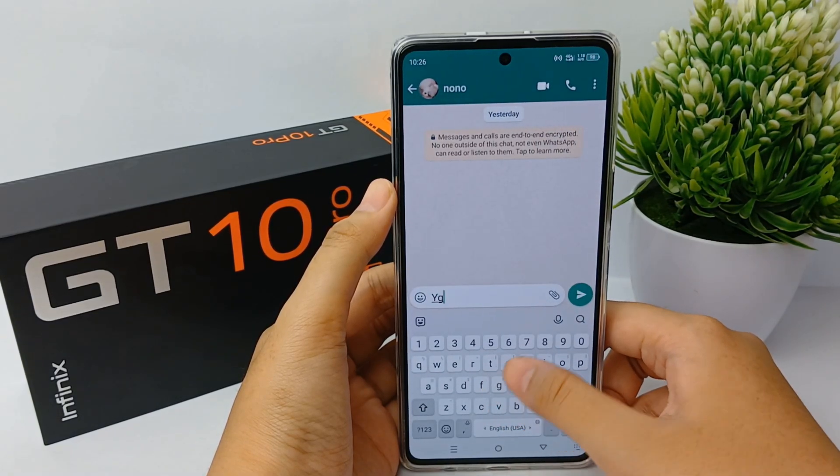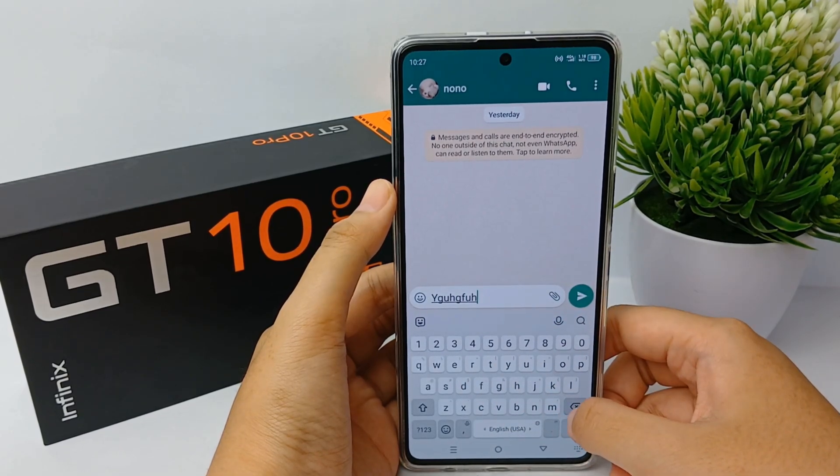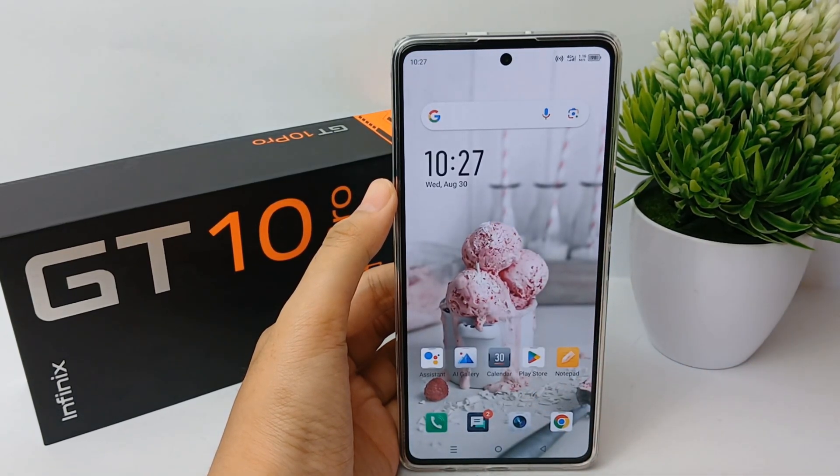Finally, your keyboard will no longer make a vibration when you are typing. That's the tutorial on how to turn off vibration on keypress. Thank you so much for watching!